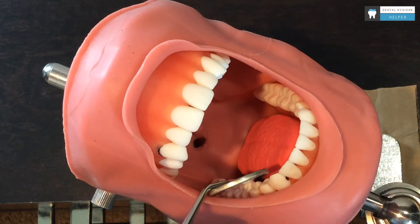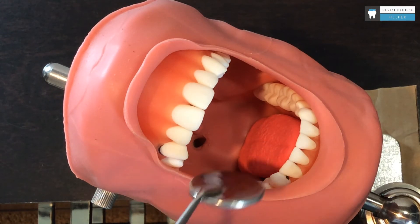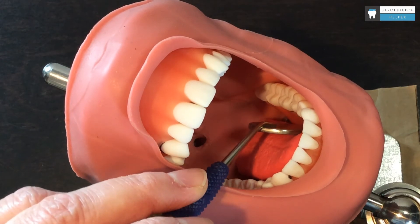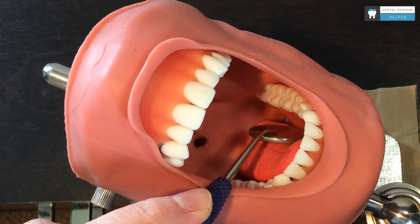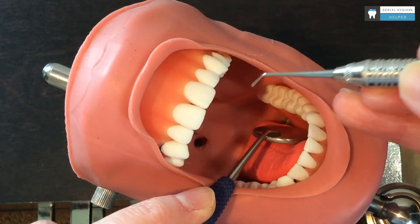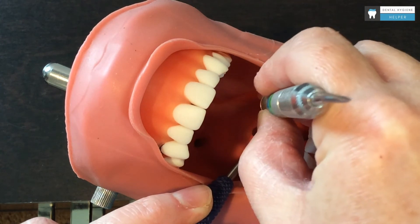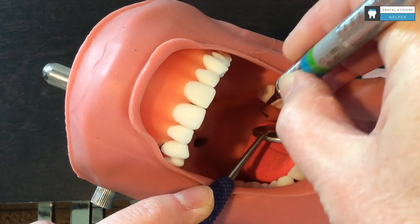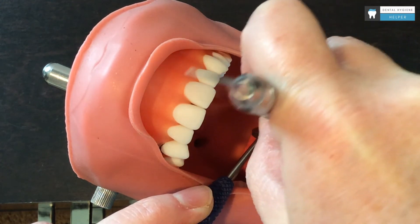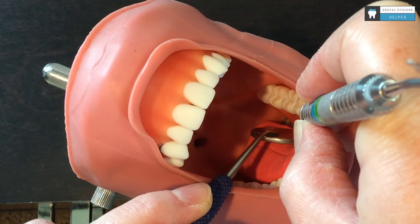To do the opposite side, which I can also do from the 9 o'clock position, I'm going to use the side of the mirror to retract the tongue. I can also scooch back on my instrument a little bit, and as I reach to the back, I am fulcruming kind of on the premolars at the moment, and move forward.